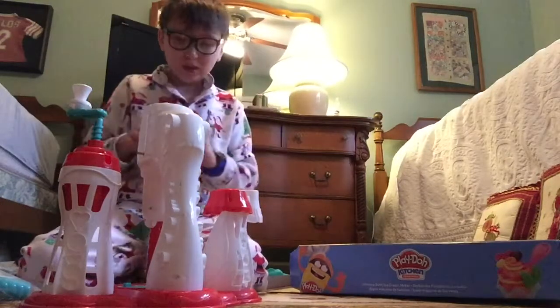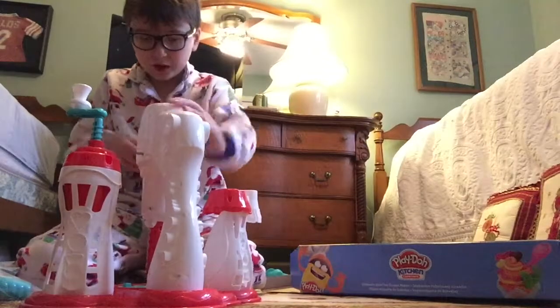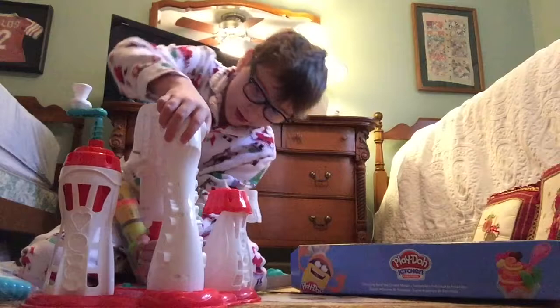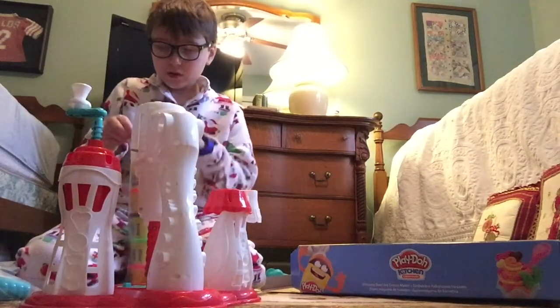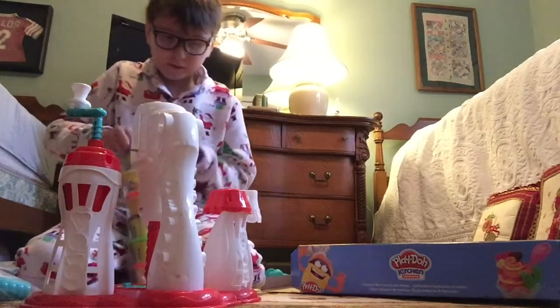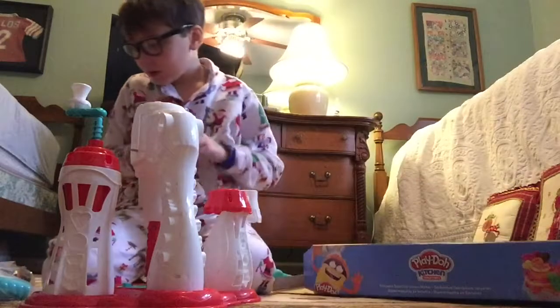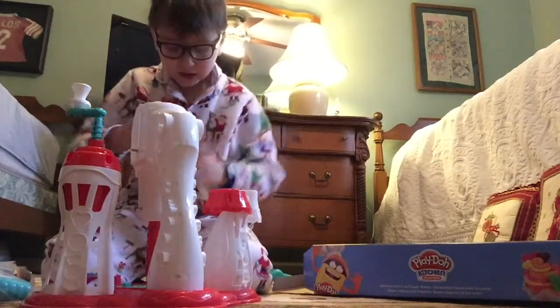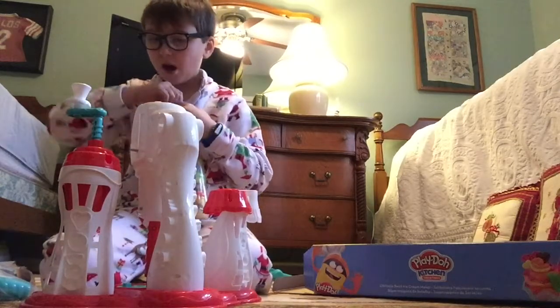This is the most important part — the Play-Doh. And then I'm wondering how we open it to make it move. Is there any more? No? Okay, let's turn this up.